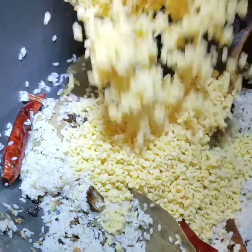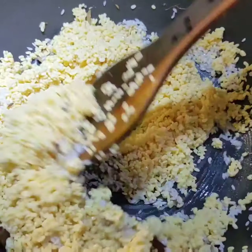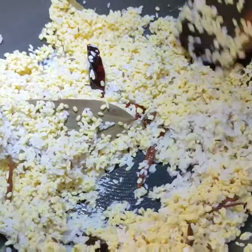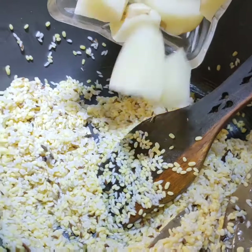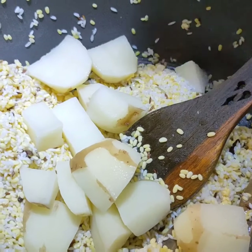Now I will be adding the dal and potato — it's already fried. Just stir it for another minute. Now I will be adding the vegetables: potato and green peas.